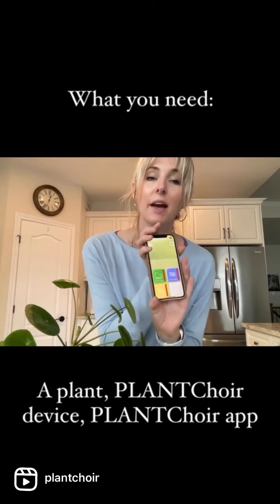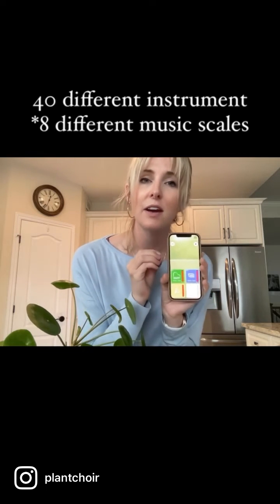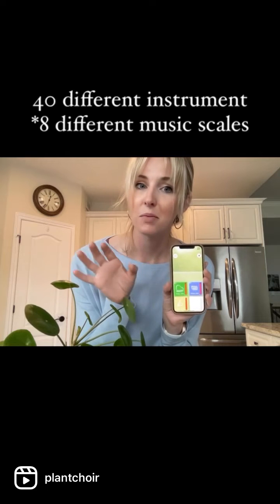I have my plant choir app which translates that electrical energy into musical notes. The app features like 40 different instruments over five different musical scales that you can use to create your own plant music.